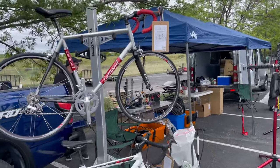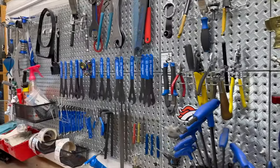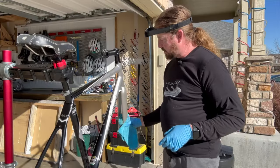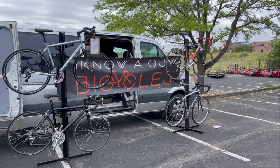Welcome to I Know A Guy Bicycles, hanging out with the Guy. I'm Justin the Guy. I have a grad shop — it takes care of one bike at a time. If you want to be kept up to date on the latest projects and topics, please like and subscribe.